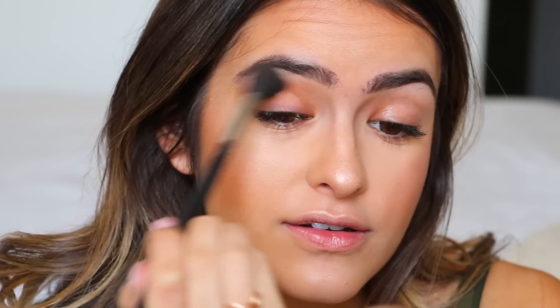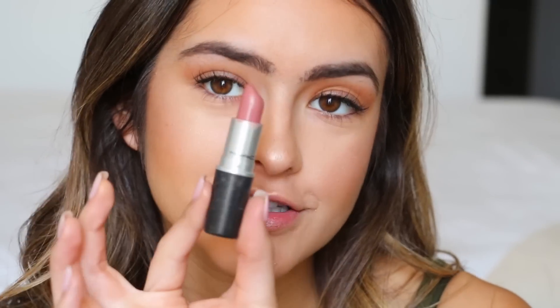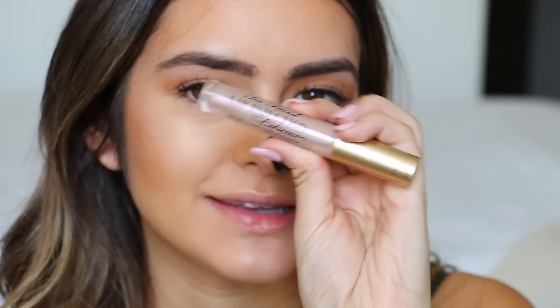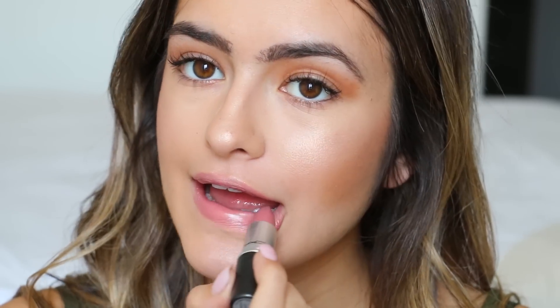I feel like I look like someone with my brows this dark — comment below who you think I look like. I feel like it's Laurel from How to Get Away with Murder. I'm applying the same bronzer in my crease just to give it some dimension — it sucks that I can't put eye makeup on yet. For lips I'm applying this MAC color in the shade Modesty — it's super pretty — and then doing the Too Faced Lip Injection to make my lips look bigger and glossier.